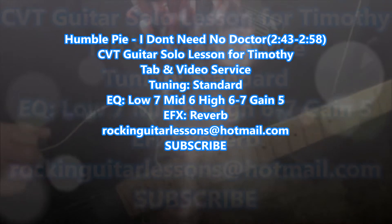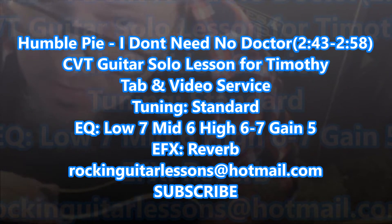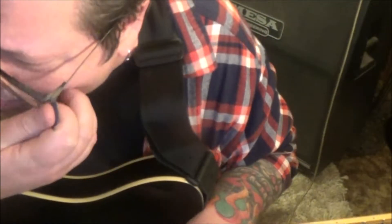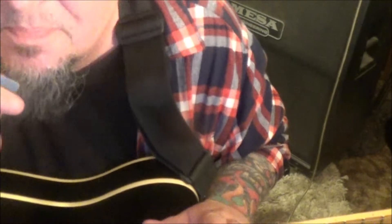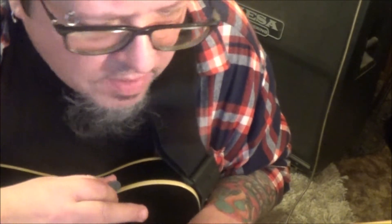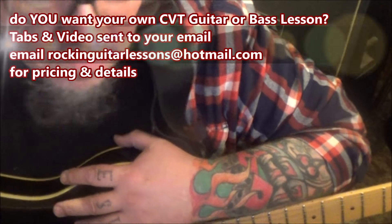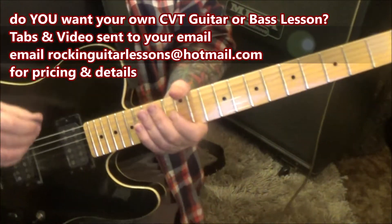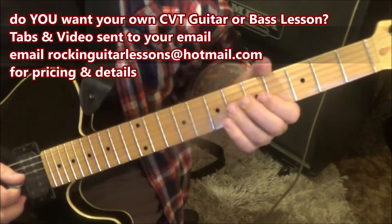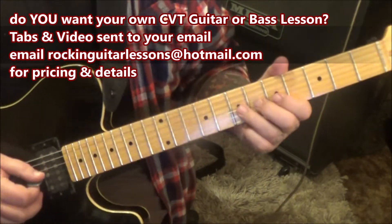This is 'I Don't Need No Doctor' from Humble Pie — a CBT guitar lesson for Timmy. Standard tuning. We're still trying to decide if it's Frampton or Marriott on guitar, but I really like some of the riffs being used. This is from 'Rockin' the Fillmore' — it's live so it's not super clear, but I can hear it enough to get it for you. We come in at 2:43 on the 7th fret G string.